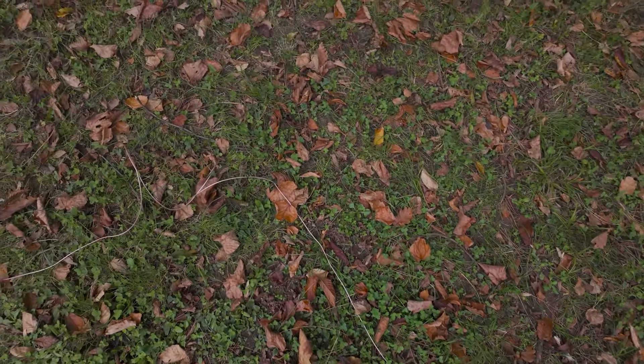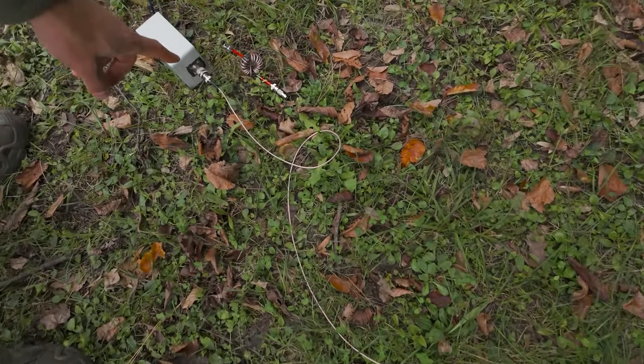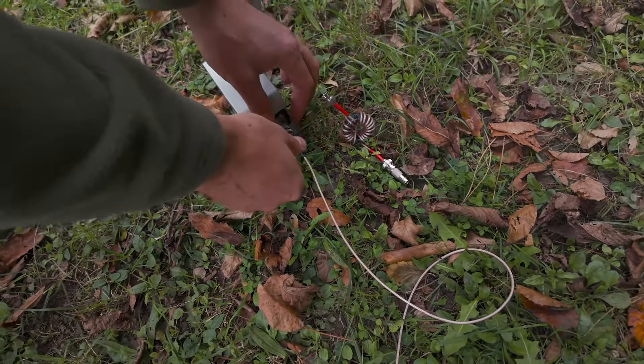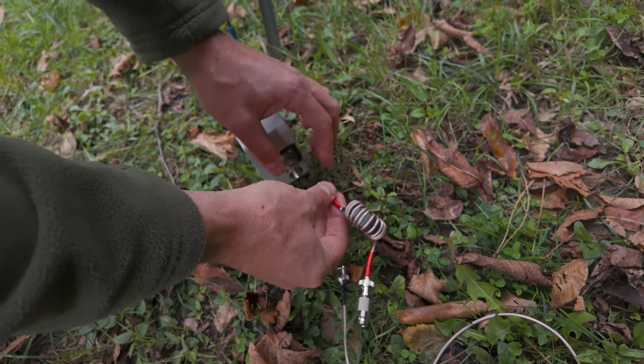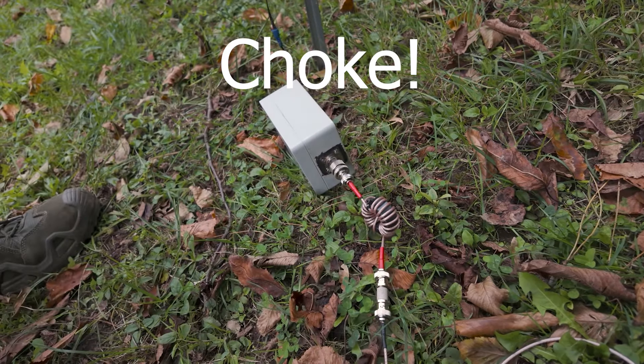The 2.2 reading was without the choke, measured after the transformer or before the transformer. And now we're measuring with the transformer.